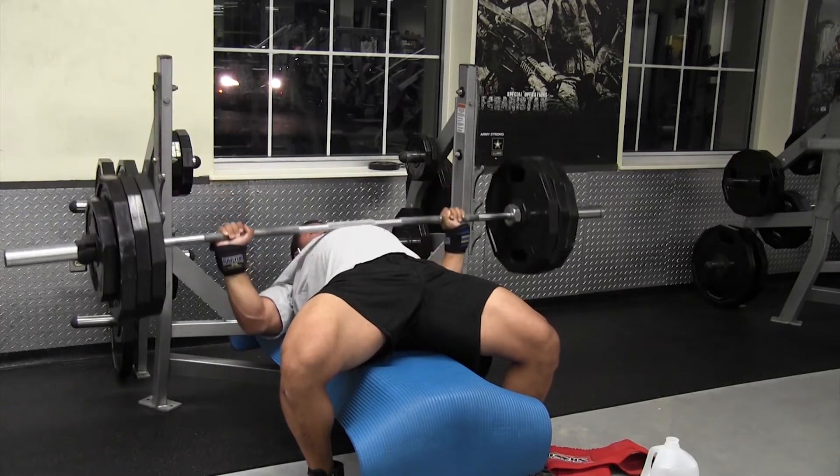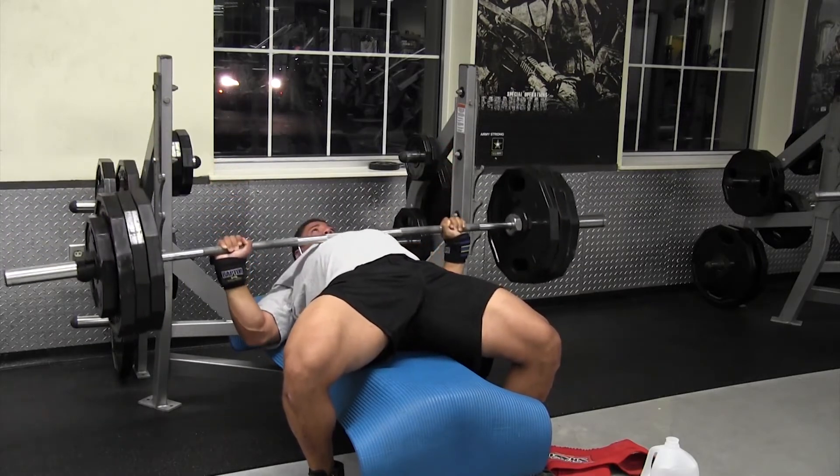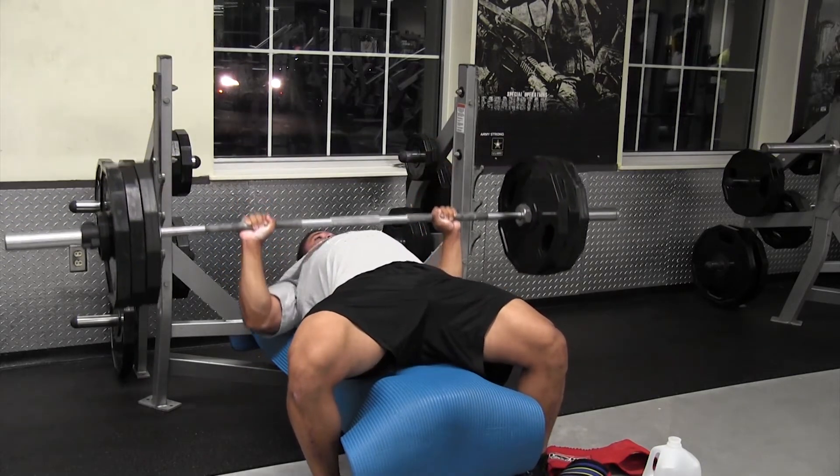I'm going to knock out one more set of these, and then move on to military press — standing military.